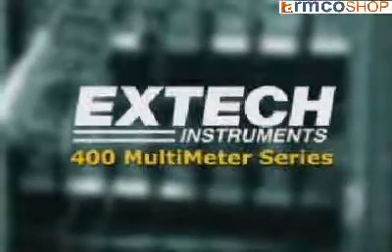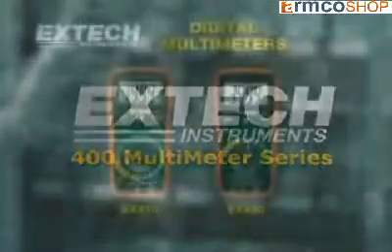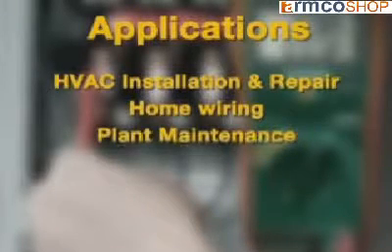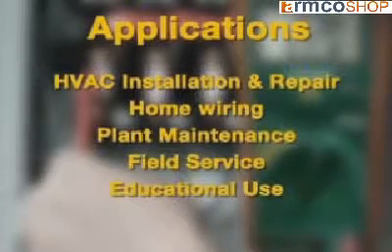The EXTEC 410 and 420 are high-performance multimeters ideal for every application, including air conditioning installation and repair, home wiring, plant maintenance, field service, and educational use.